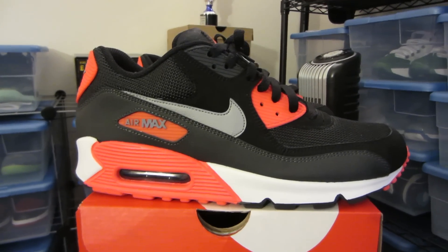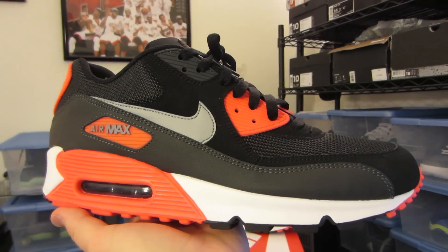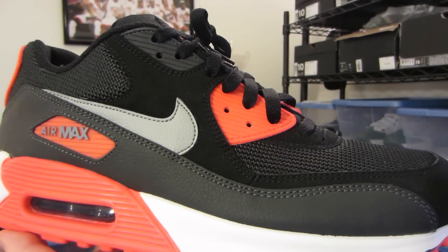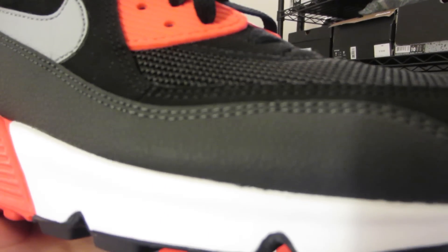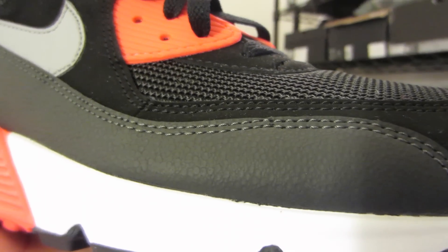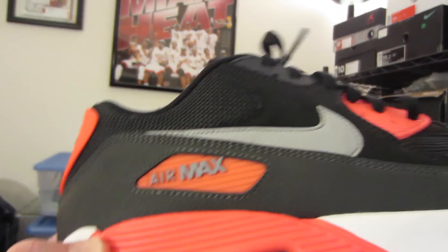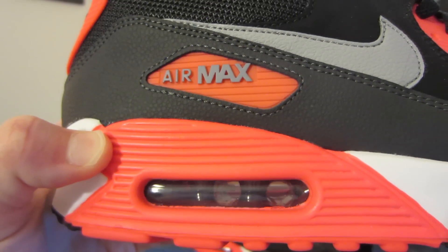For an everyday shoe, it's as clean as can be. You can see from the detailing here it's composed of suede and mesh, and it's actually really detailed with a texturized leather mud guard, a pure white midsole, the waffle print on the bottom, and like all Air Maxes, the visible air unit.